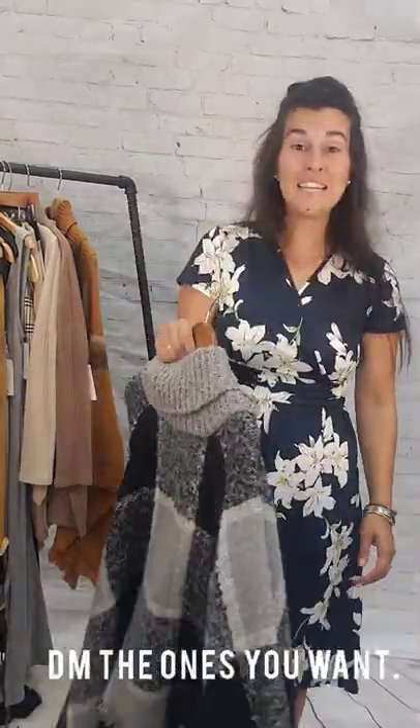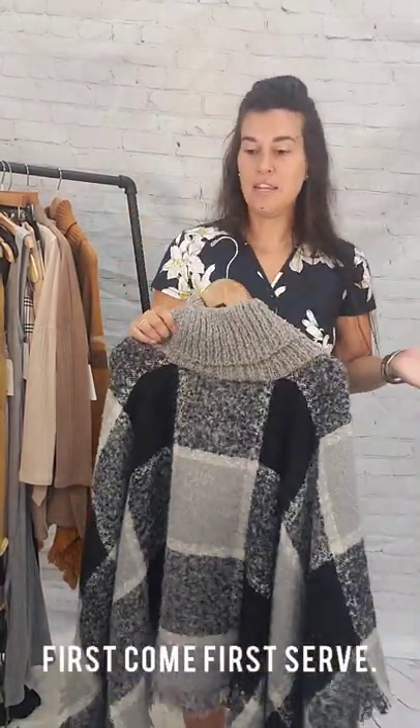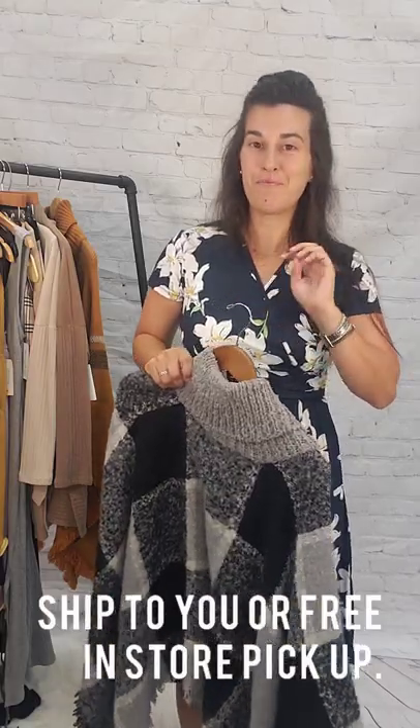That's it! DM me the ones you want and send me a screenshot of the picture of each one — that makes it a lot easier. I'll go ahead and get these sent out. We can ship them to you or you can pick up in-store for free. See you later, guys.